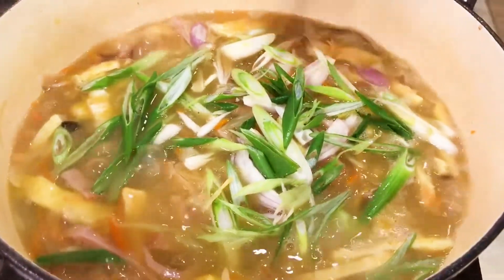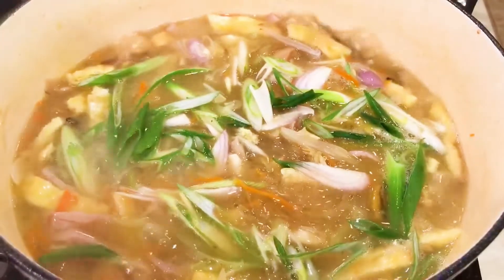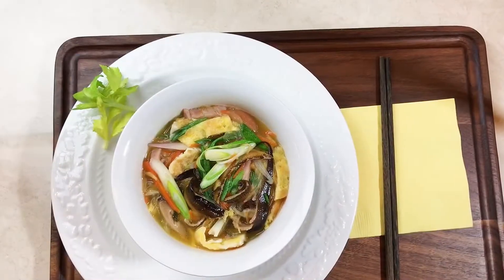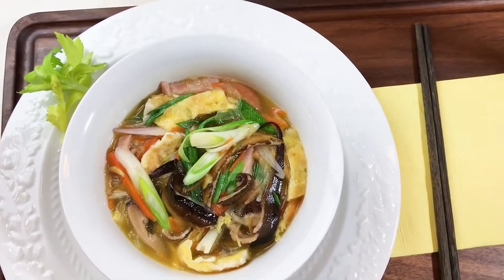This glass noodle eel soup is so colorful, aromatic, and tasty. With a lot of vegetables, it's not greasy or fishy at all. I finished two bowls right away and now I'm feeling so satisfied.